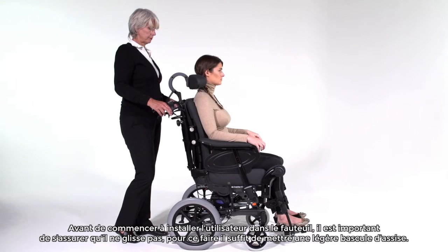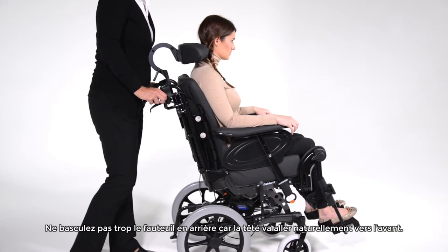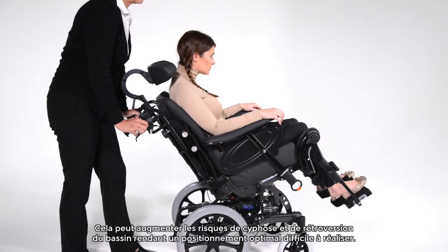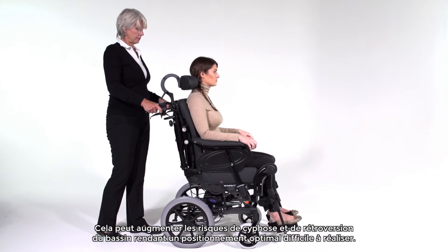Before starting the setup I always make sure the user is not sliding out of the chair by tilting it slightly. Be careful not to tilt the chair too much, otherwise the head will naturally go forward. This will increase the kyphosis on the spine and the posterior rotation of the pelvis, making it difficult to do an accurate setup.